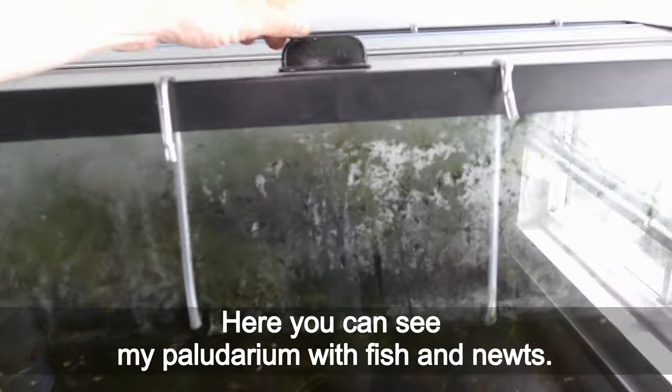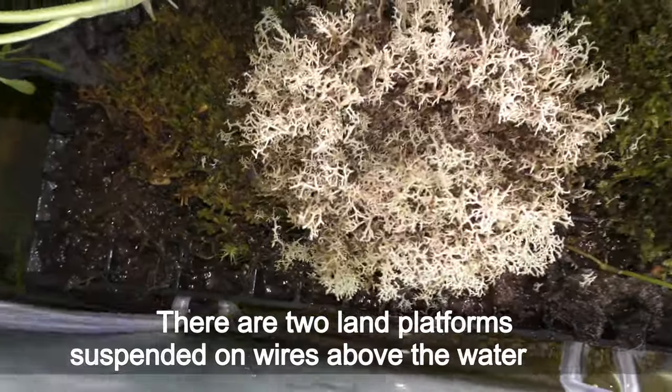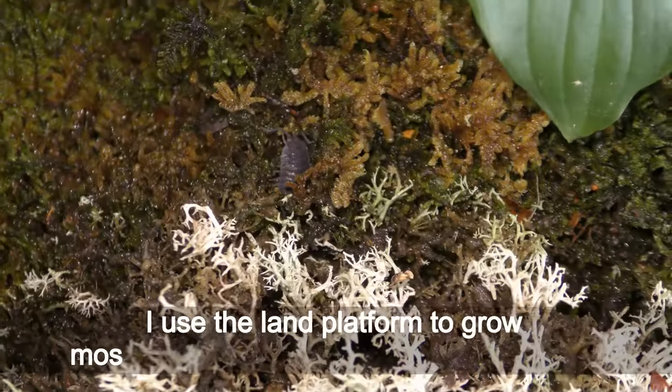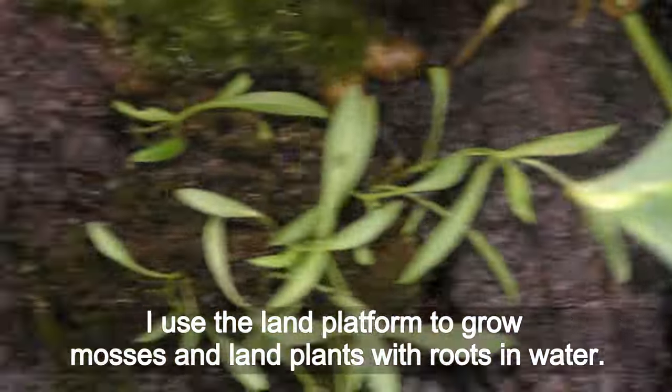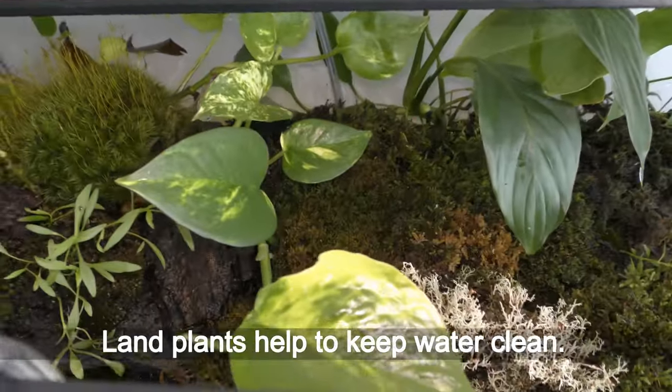Here you can see my paludarium with fish and newts. There are two land platforms suspended on wires above the water level. I use the land platform to grow mosses and land plants with roots in water. Land plants help to keep water clean.